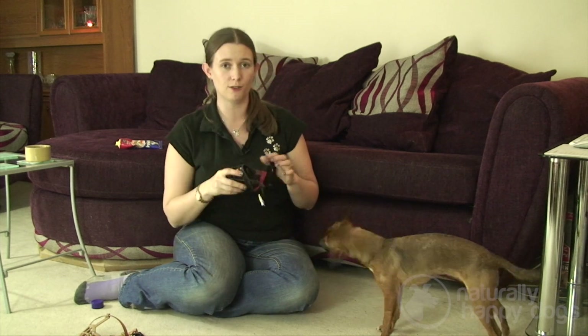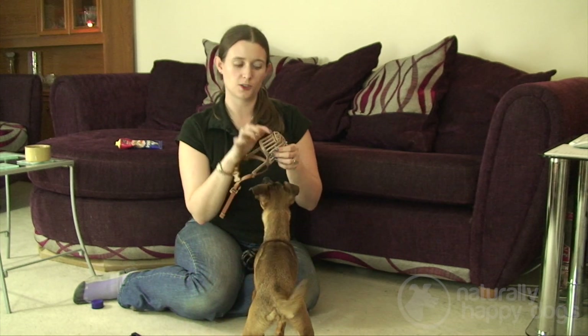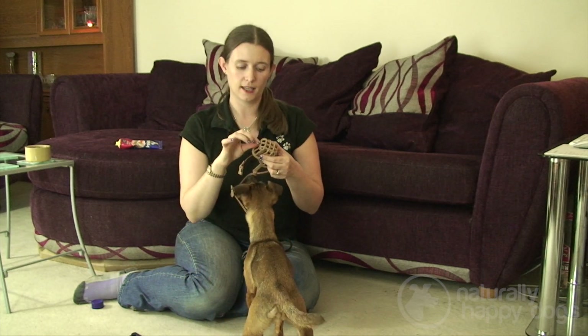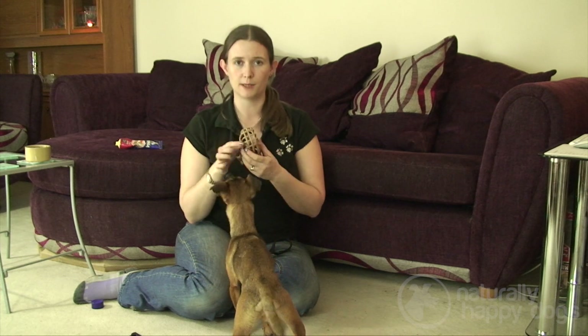Make sure you only do a few seconds at a time. This type of muzzle sometimes has a little slot with an extra bit inside — it's quite often useful to take that bit out so that there's more space around the outsides to get a treat in.